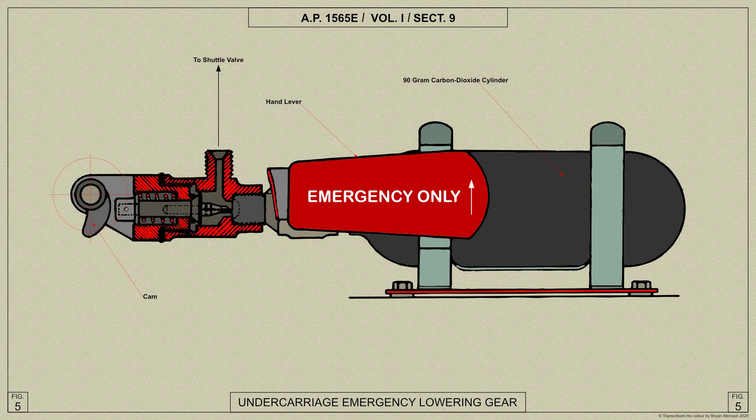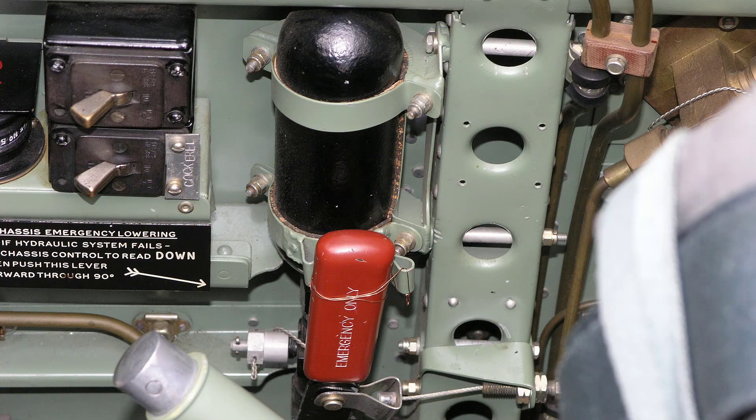A sealed high pressure cylinder containing carbon dioxide, connected to the undercarriage operating jacks, is provided for use in the event of a failure of the hydraulic system. The cylinder is mounted on the right hand side of the cockpit and the seal can be punctured by means of a red painted lever beside it. The handle is marked 'emergency only' and provision is made for fitting a thin copper wire seal as a check against inadvertent use.